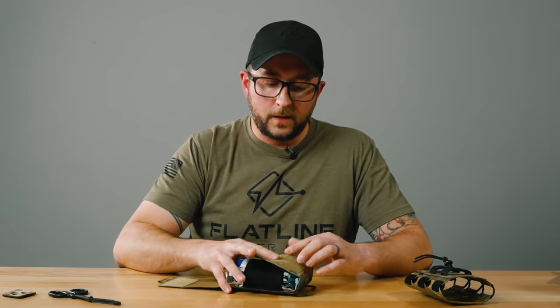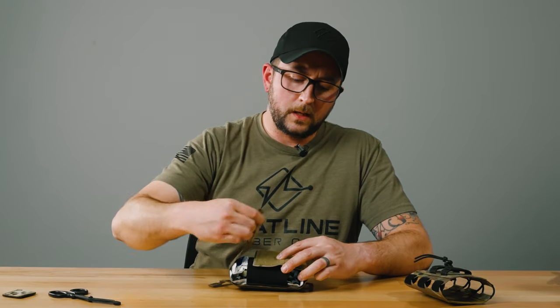I hope this was helpful, guys. If you have any questions, drop them down below in the comment section, send us an email at flatlinefiberco.com, shoot me a DM, and you can find this product at flatlinefiberco.com.